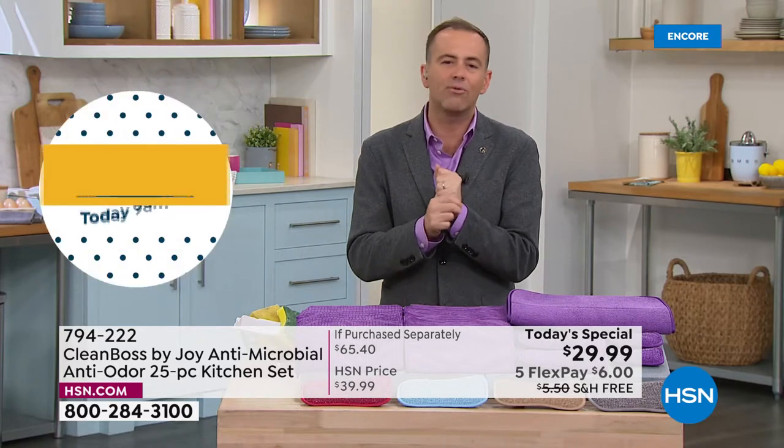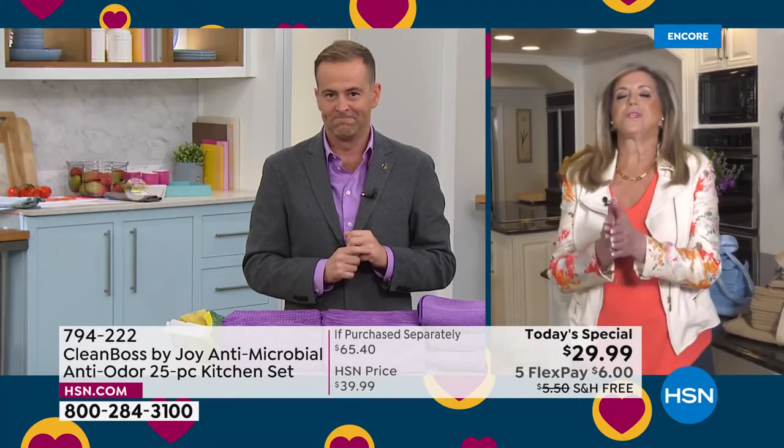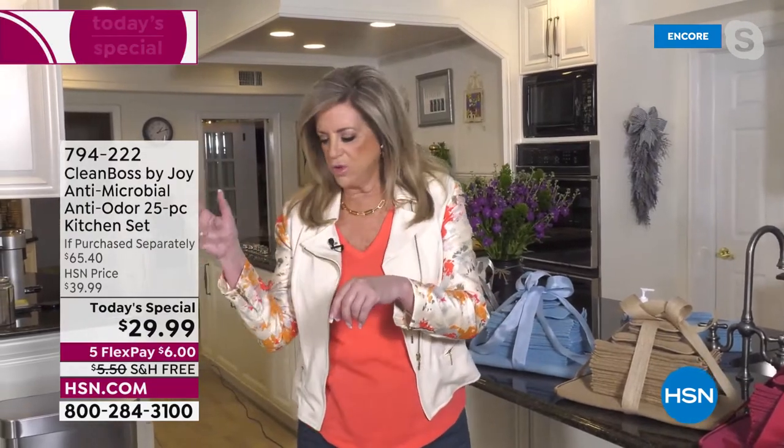Joy, you cracked the code on it, really. It's the simple things in life that make a big difference. Absolutely, Adam. Just think about whatever you have — what's in your bathroom that you're using? I can see the mold on here. Don't you have smelly sponges in your shower or rags in your bathroom?